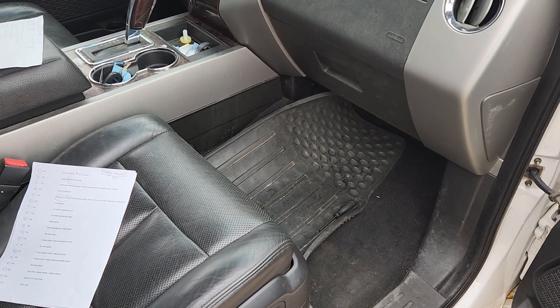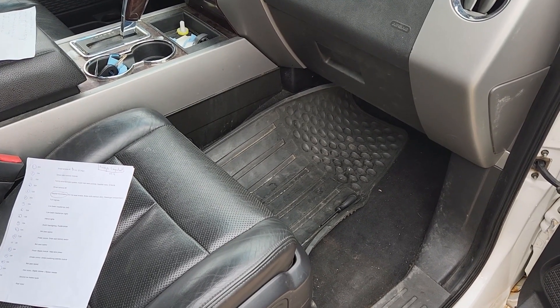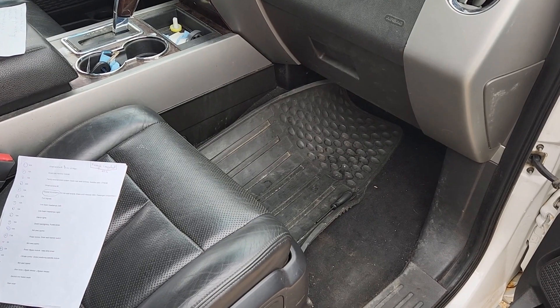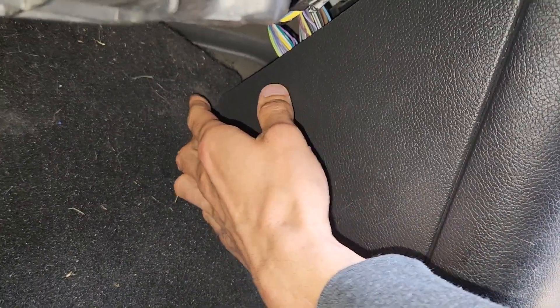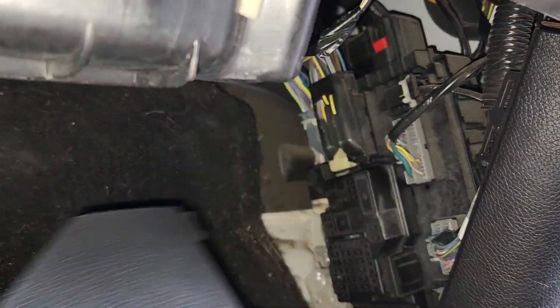The first two fuses to check will be located in a small fuse box in the passenger cabin, just next to the passenger's right foot. To access the fuse box, first you'll have to remove this cover — you can just pull it towards yourself, just like this.